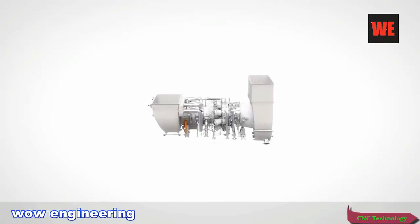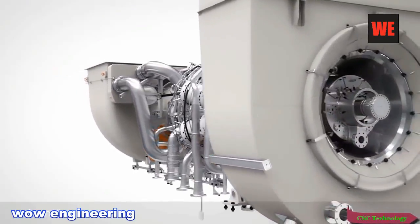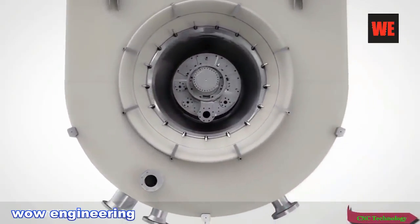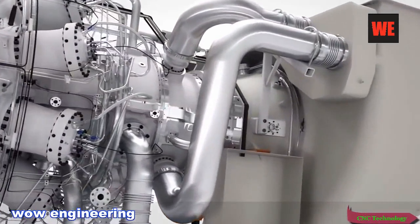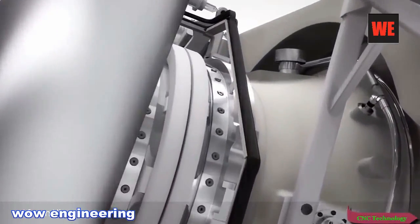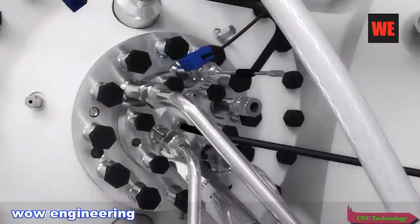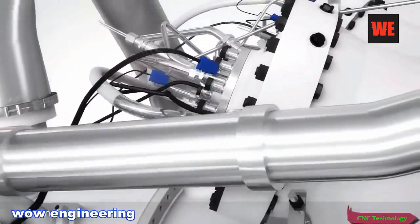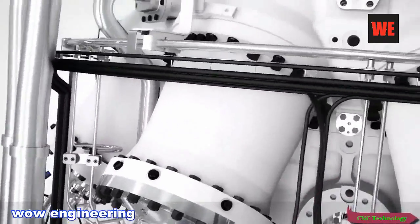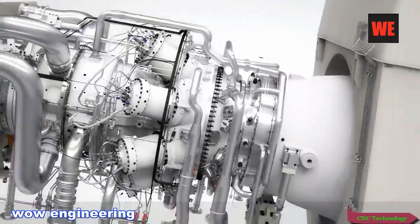And here it is. The new Siemens SGT750. Continuing a proud tradition of Siemens, this turbine is made to be counted on and counted with in all applications. Combining heritage with leading edge design and engineering, this is a piece of machinery that is designed to deliver maximized customer value day in, day out.